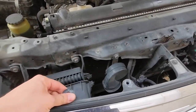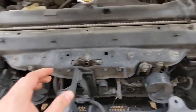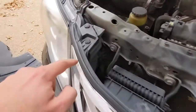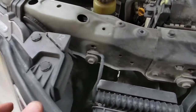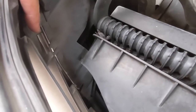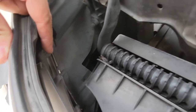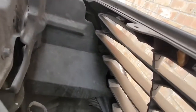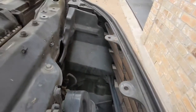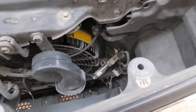Next thing we want to do is figure out where this grille is attached. There's one obvious one so far — this bolt here. You've got a push clip here, a push clip here, and I think the sides down here are just press-fit clips, along with the bottom as well. I'm going to take a look at the new grille and confirm that, and then we'll try to start wiggling this thing out.